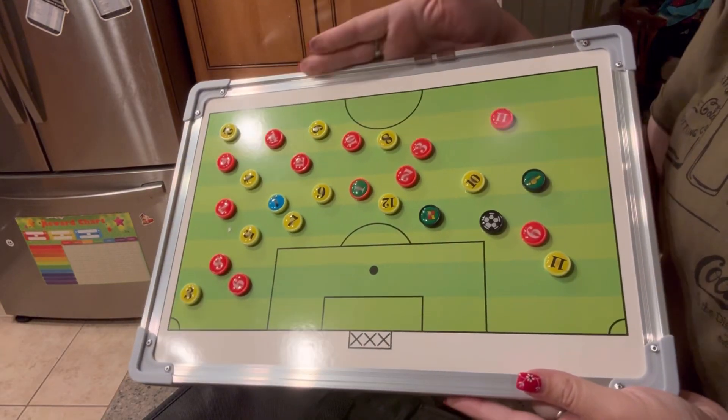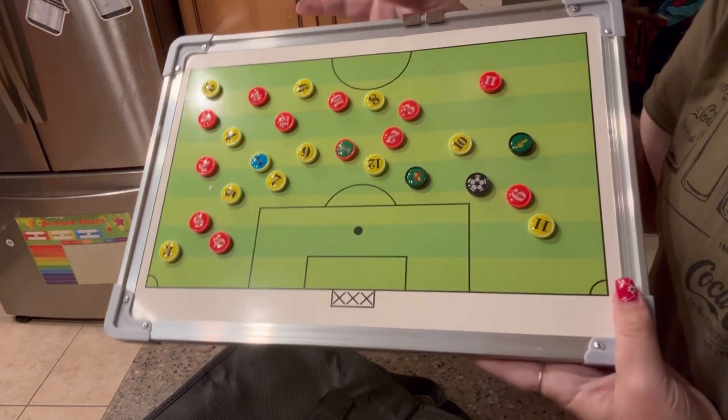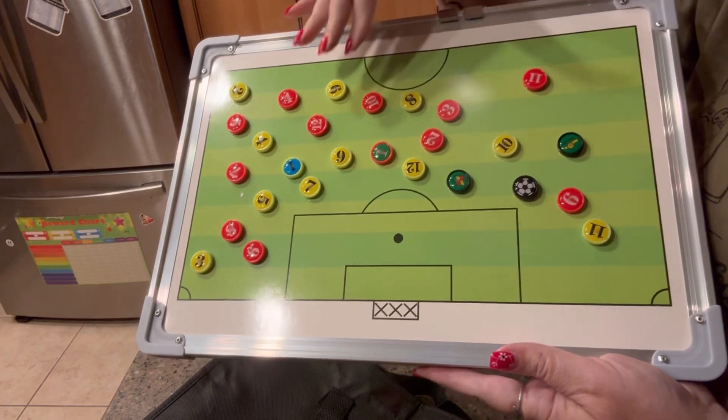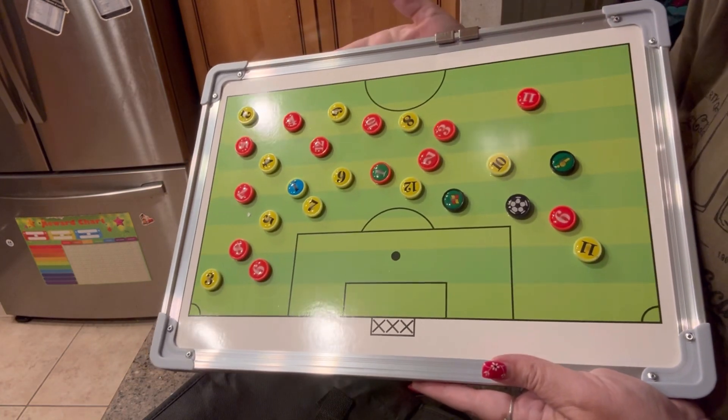Hi, my name is Crystal and I received this soccer coaching board in exchange for an honest review. This thing is made of high quality, durable material. The surface of it is waterproof and the lines themselves are fade resistant.